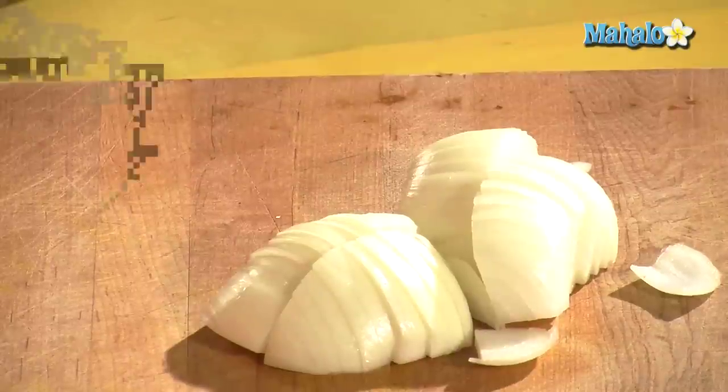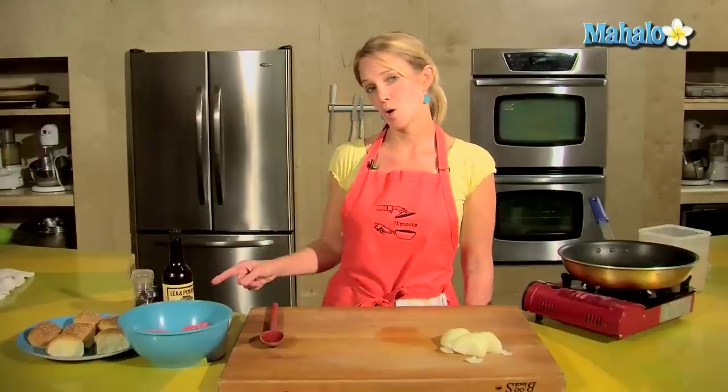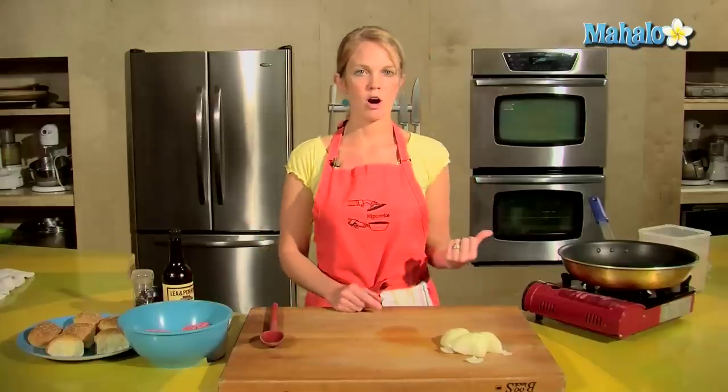Hey, this is Tristan at HipCooks in West Los Angeles, and it's Super Bowl time. So I'm going to make some rockin' beef sliders for you and all your guests that you can enjoy throughout that long game. I've got all my ingredients here for beef sliders, and before I get going on the beef, I want to get going on the caramelized onions.